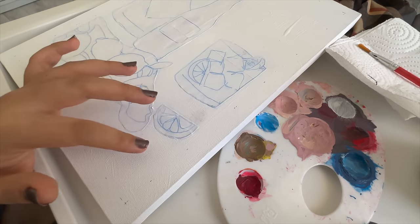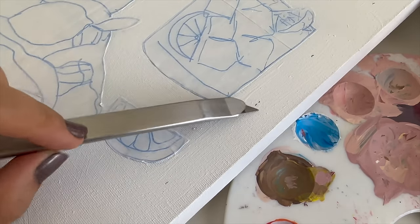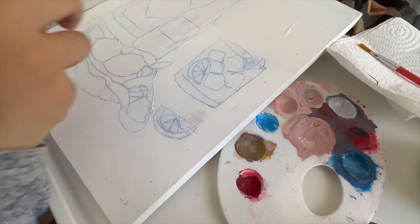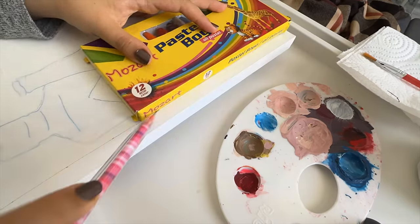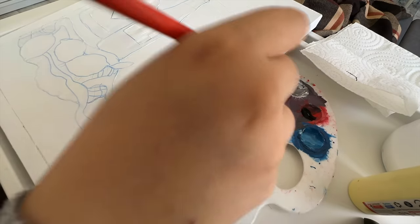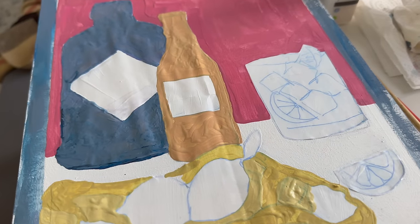I was too lazy to get a ruler, so I put this part of the cutter on the sides, marked all over it, and now I can make a border for my painting. This is what I've been working on right now — I'm gonna trust the process.